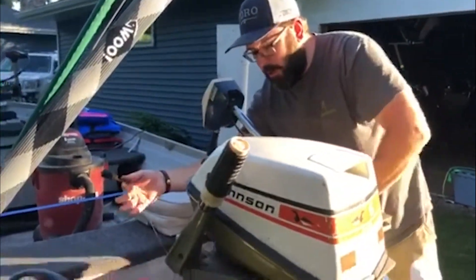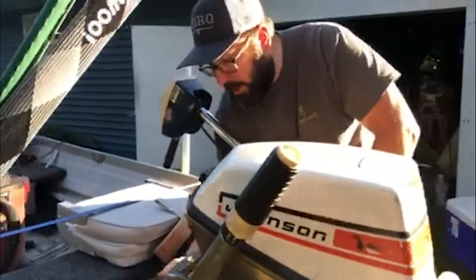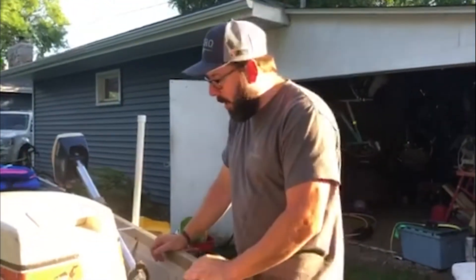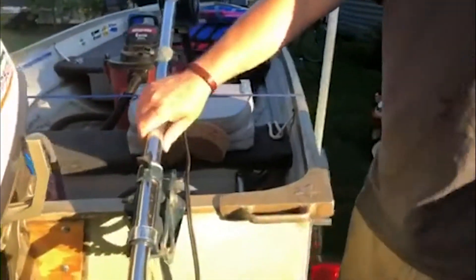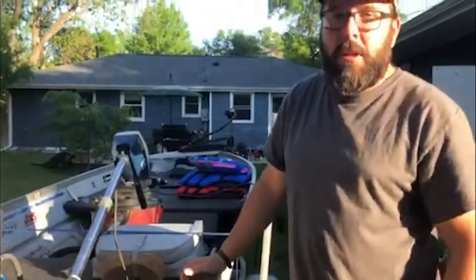I've got my plug attached right here with a thin piece of aircraft cable screwed down to the side of the hull, so this plug won't ever go anywhere and I won't ever forget to bring it. I check that out to make sure it's in good condition. I also have my bailing sponge in the boat, just in case we take on water. And once again, check the trolling motor mounts to make sure everything's good there.